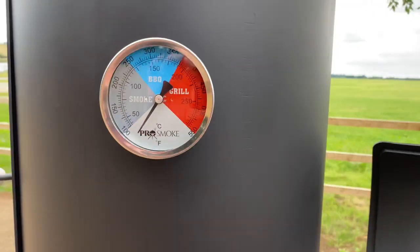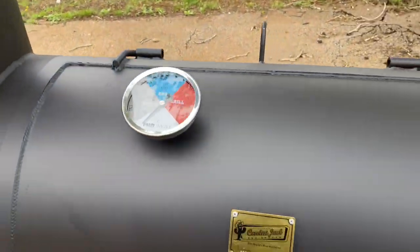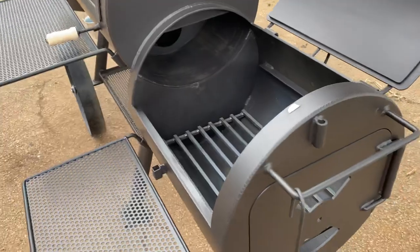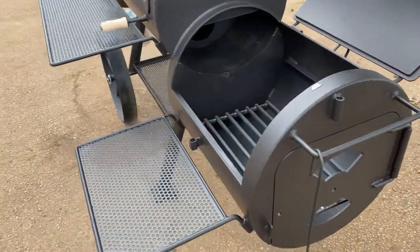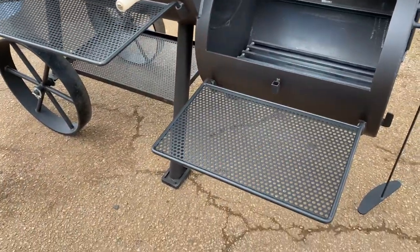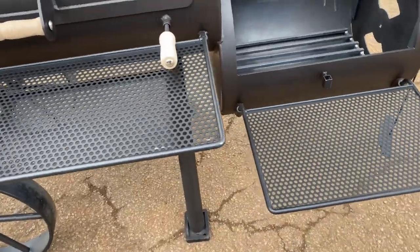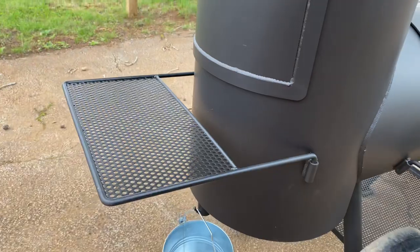You run the Pro Smoke thermometers on the upright as well as on the main body of the cooker. This is a new unit so I haven't fitted the intake baffle, but obviously they go there. Loads of space shelving-wise — these shelves are probably about a quarter bigger than the shelves you get on the standard cookers, and this one's got one on the end as well.